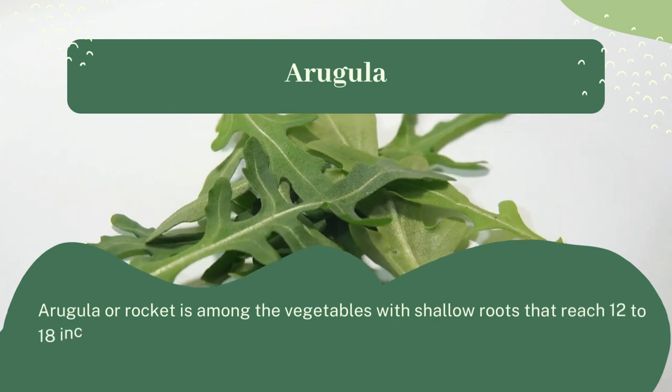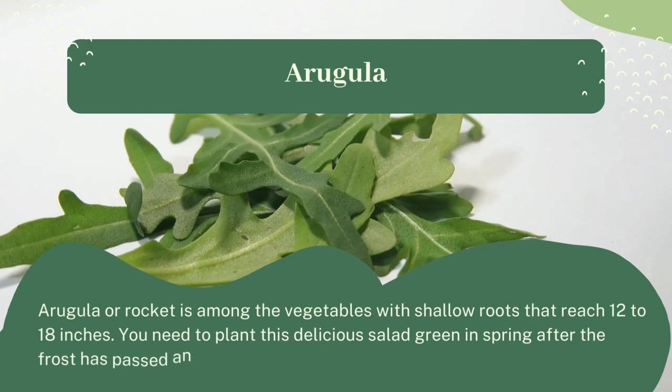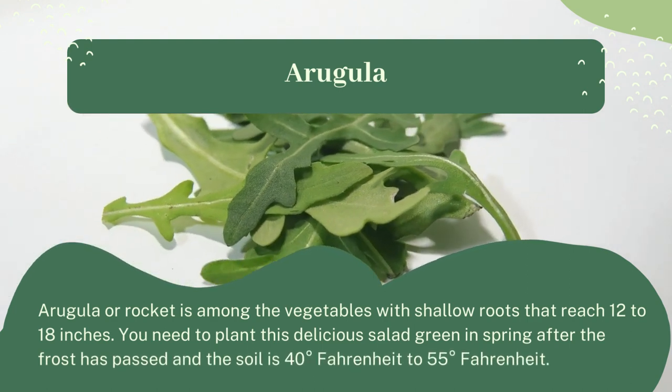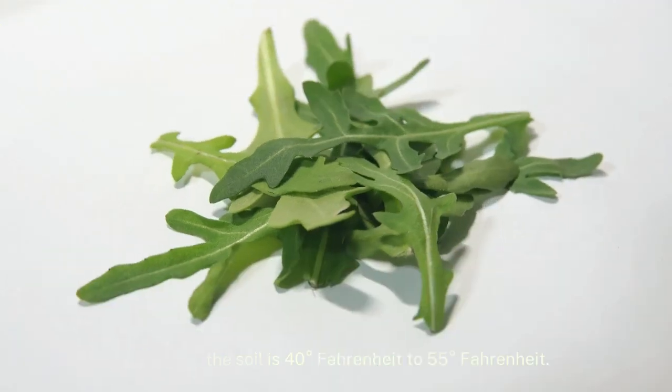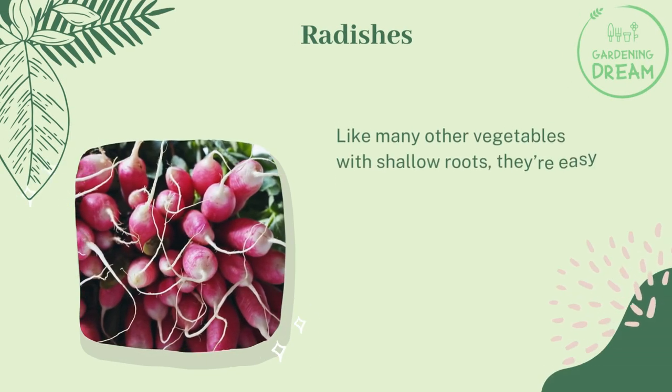Arugula, also known as rocket, is among the vegetables with shallow roots that reach 12 to 18 inches. You need to plant this delicious salad green in spring after the frost has passed and when the soil is 40 to 55 degrees Fahrenheit.